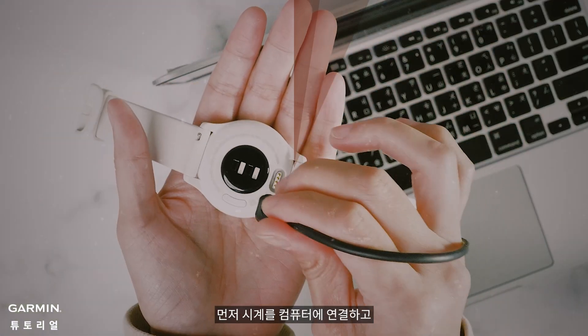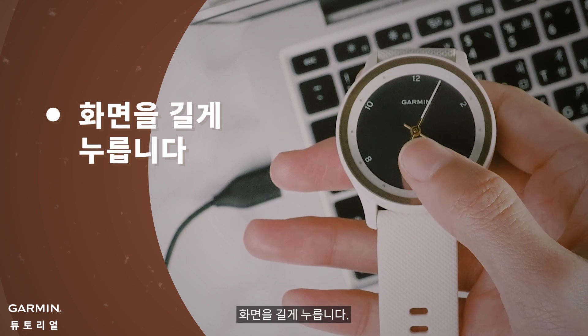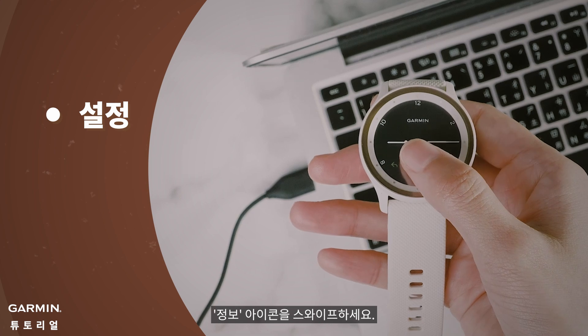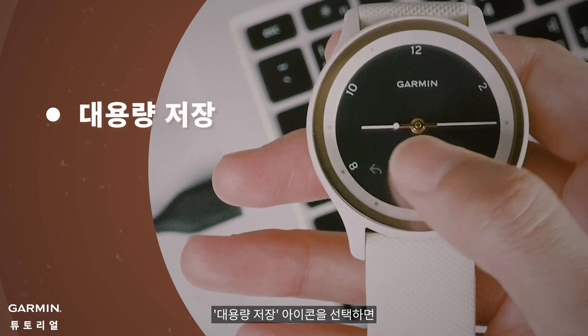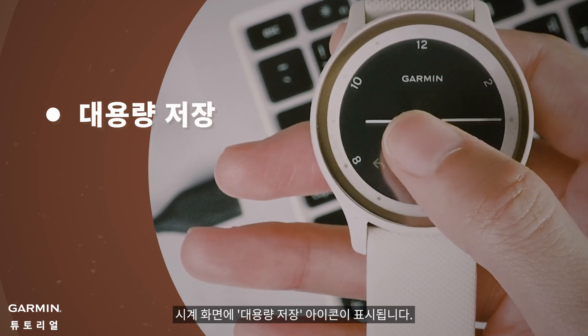First, connect your watch to the computer and long press hold the screen. Select the settings icon. Swipe through to the about or info icon. Select the mass storage icon. You will see the mass storage icon on the watch screen.